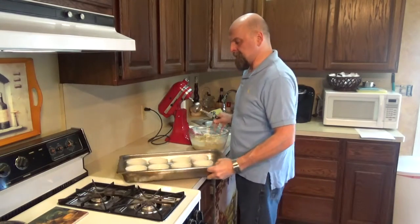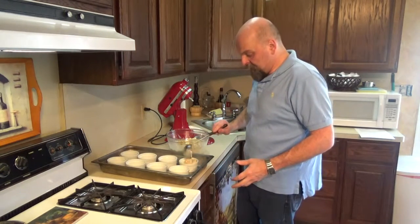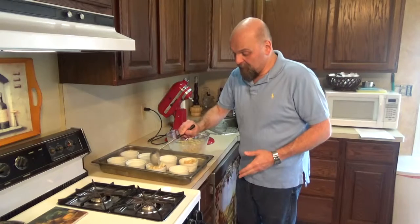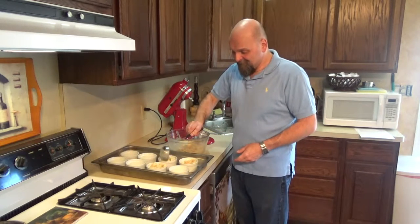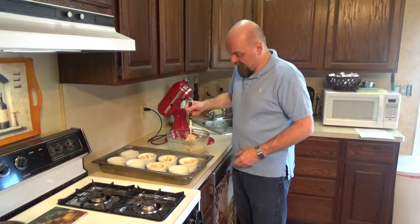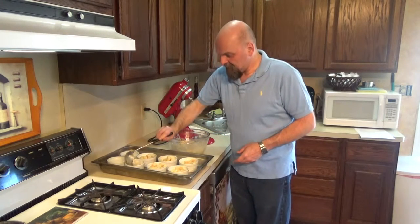There are our ramekins, all buttered and ready to go. I buttered eight of them. The recipe says to use six ramekins, but it doesn't say what size. I'm hoping these are the size they were talking about, but if not, eight will be fine — six will be good, but eight will be better. I'm trying to scoop the bread part out first, and then we'll take whatever liquid is left to make sure the cups are filled for a nice solid bread pudding. I think I'm going to have enough for eight.